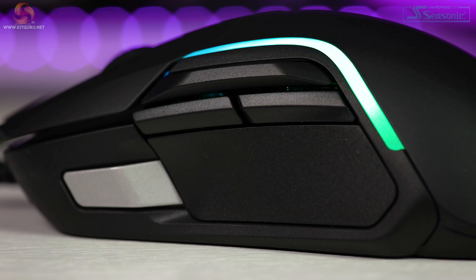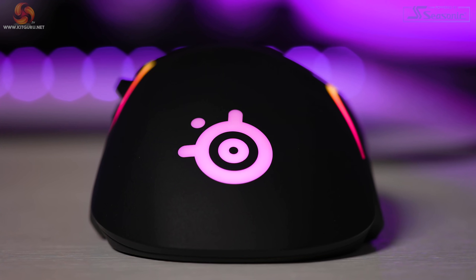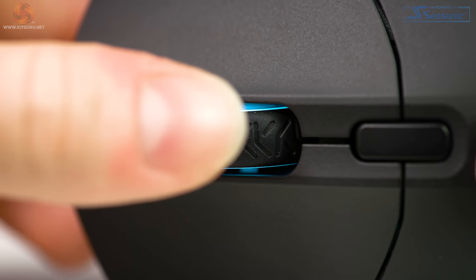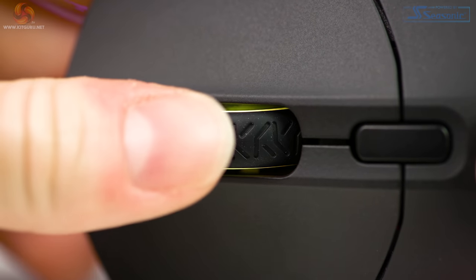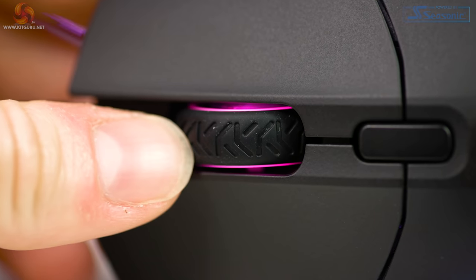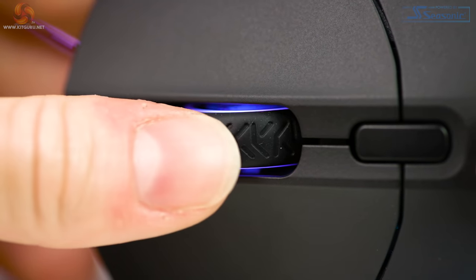RGB LED-wise, there are 10 LED zones placed along both left and right sides as long strips that follow the edges of the side shells, creating a nice diffused RGB look. There's also the SteelSeries logo on the back, and the mouse wheel has RGB too. The scroll wheel has a nice rubber texture and moves with fairly large increments. You can press the scroll wheel in but not side to side. Pressing it in gives a satisfying click without any pre- or post-travel, but we'll take a listen to this in the sound test later.